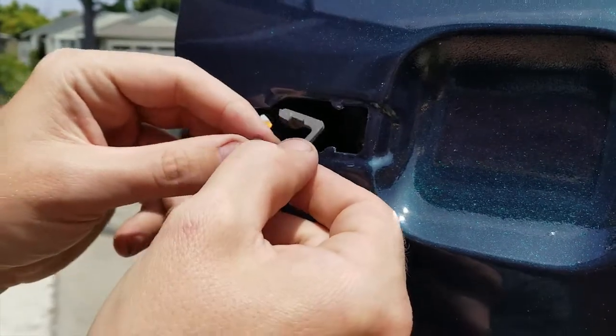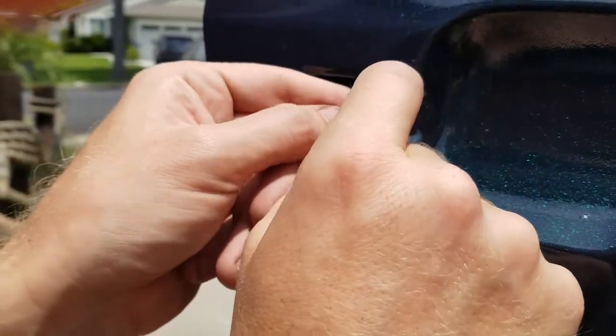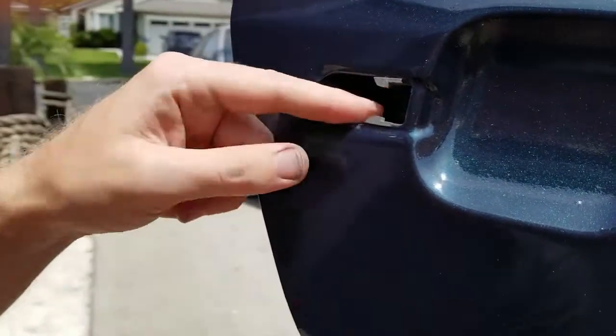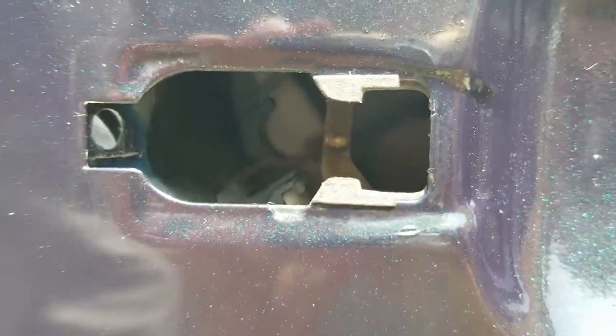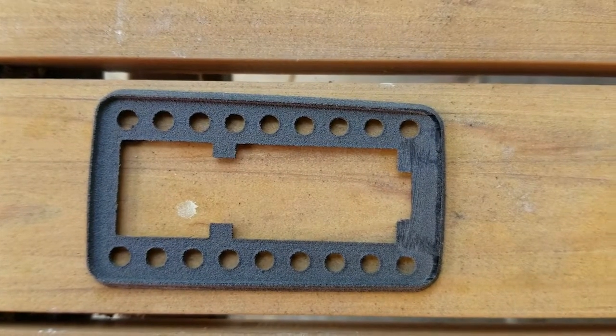The c-clip turned out really precise — it snapped in perfectly. I don't think people really understand how impressive this little print is. The retaining cavities on this print are 46 thousandths and 13 thousandths of an inch thick, and it's still strong enough to hold it in place. That's just a testament to this laser setup. Now that the c-clips are completely replaced on all four doors, it's time to move on to the door handle seats.